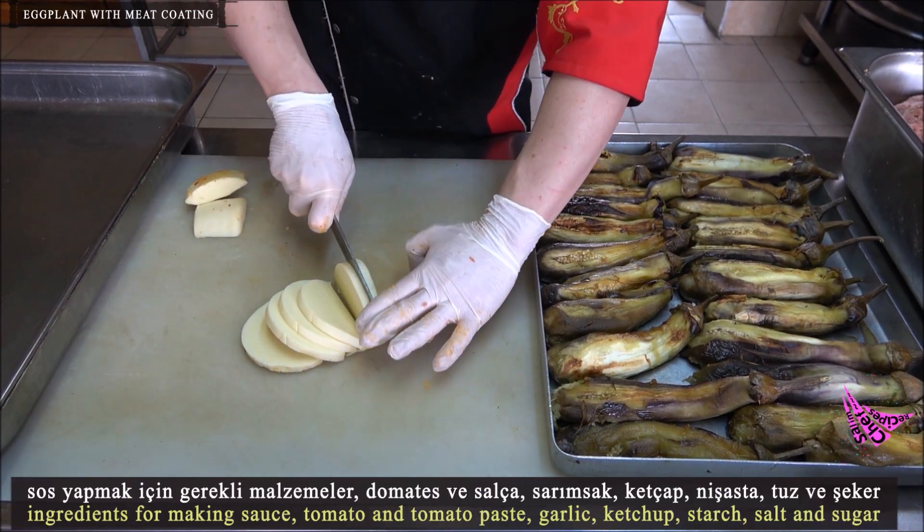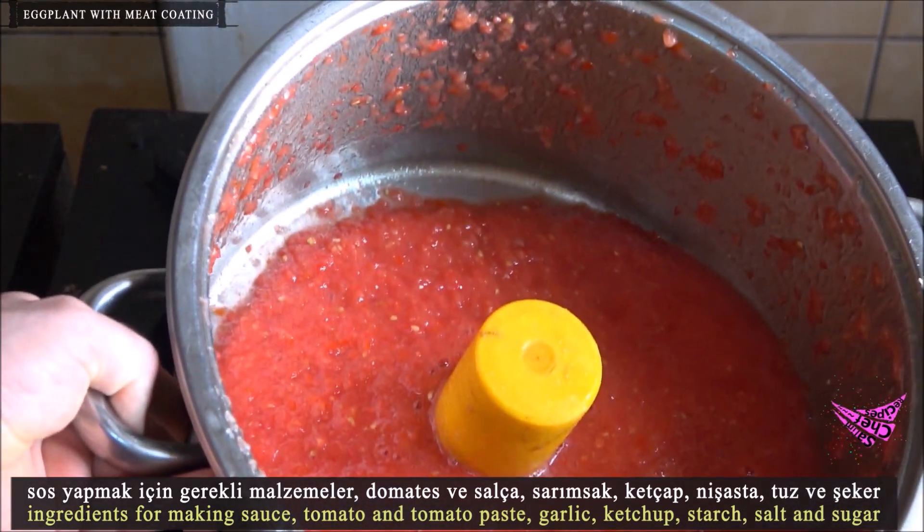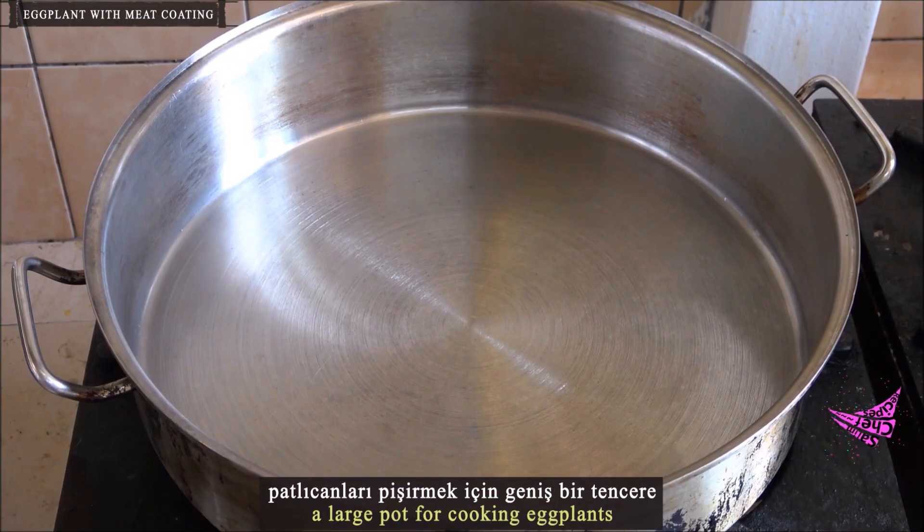Ingredients for making sauce: tomato and tomato paste, garlic, ketchup, starch, salt and sugar. You will also need a large pot for cooking the eggplants.